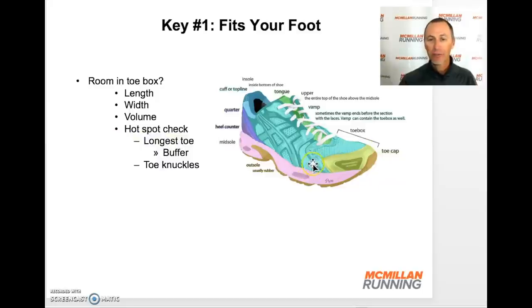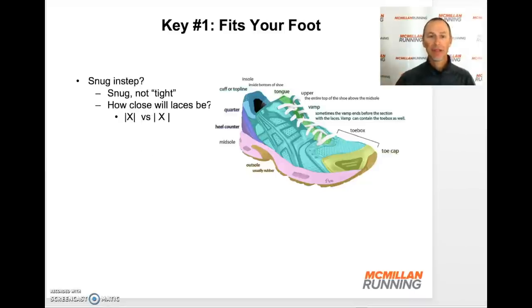What about the knuckles? The outside pinky knuckle or the big toe knuckle can be a problem — pinching or being too tight in running shoes. If you have any of those hot spots, do a close evaluation as you walk around. Now if the toe box checks out, let's move to the instep — the middle part of the shoe around your arch and over the top of your foot. It should be snug but not too tight; it should hug your foot without sliding around.